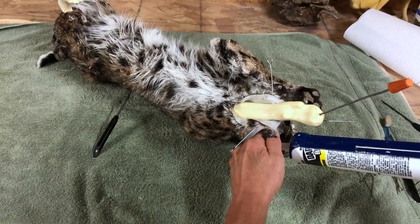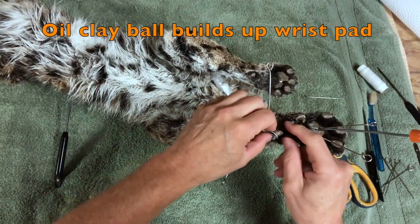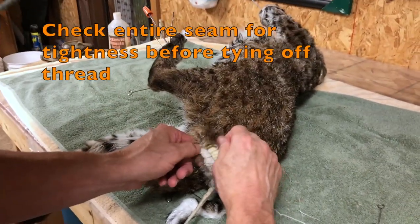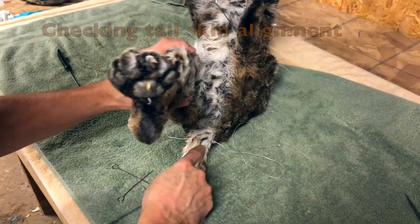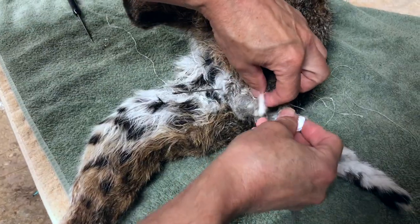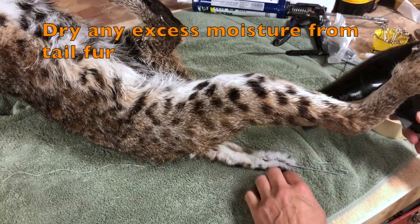Most animals with a long tail use it for balance. It's an important issue to keep an eye on when positioning the tail and looking at reference. Why is the tail in the position it's in when the animal is doing what it's doing? Is it for balance or is it just relaxed? There's usually a reason the tail is in the position that it's in.